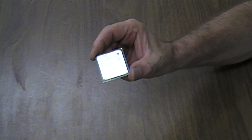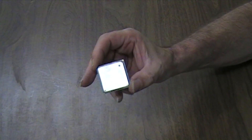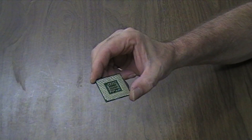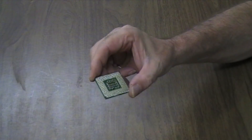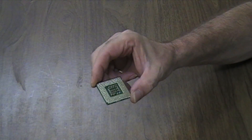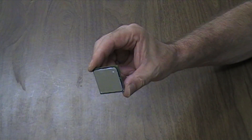This part is called the spoo. One side is flat and the other side has lots of pins. Don't worry if you break one of the pins off — there's lots of them, so losing one won't make any difference. Some people call the spoo the lungs of a computer.